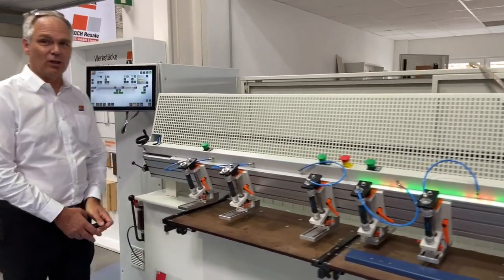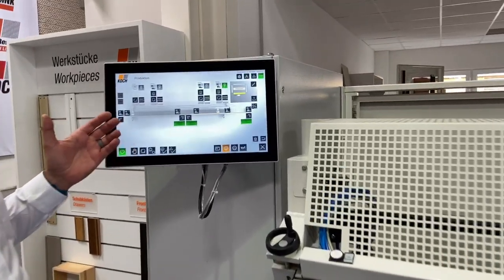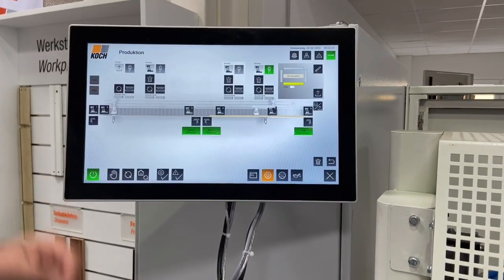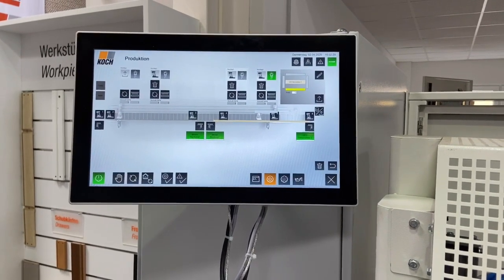Using tomorrow's technology today, with the latest spec of controls to ensure reliability and flexibility using a Windows 10 human-machine interface and the latest touchscreen technology. Remote support is also possible via internet connection to our service team on standby to assist you at any time. We will now show you the internal workings of this Koch Sprint ProLine.